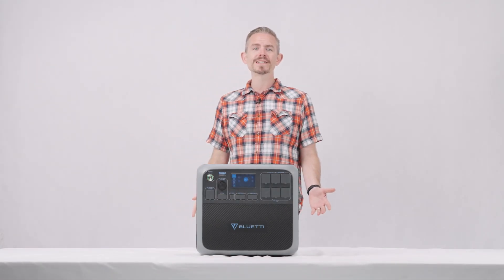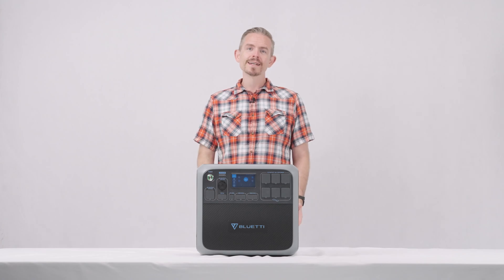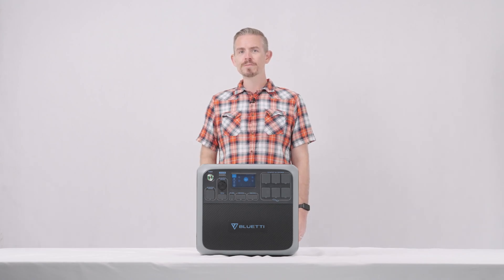Hey guys, this is Blue Tea Support, a knowledge base to help you have a better experience with Blue Tea. Today we're introducing you to the AC200P's intuitive LCD display.